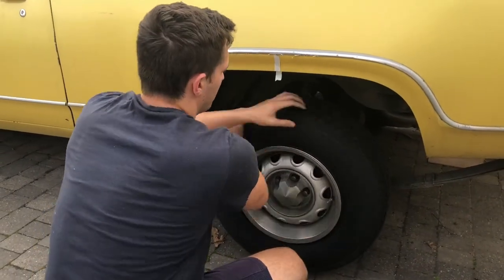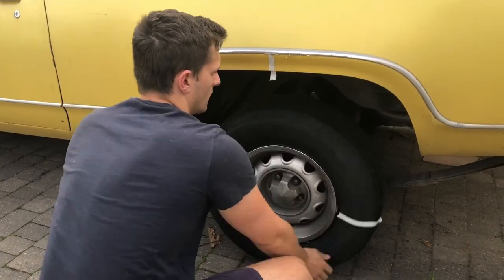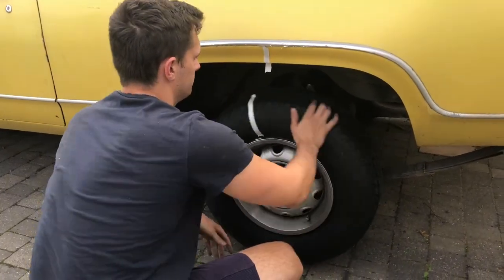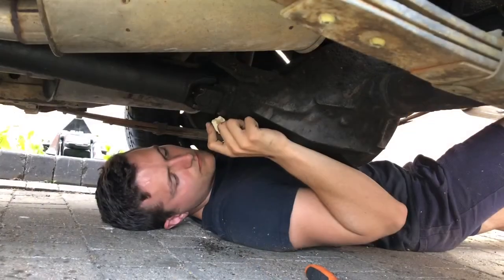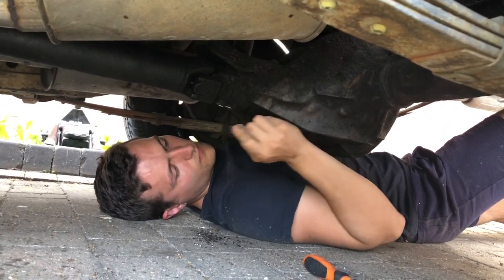This portion is a two-man job. To actually calculate it you need to turn the wheel 10 times in the direction of driving and then count the driveshaft turns to compare the ratio. Marking the driveshaft and the diff does make this easier to count.